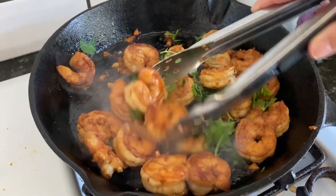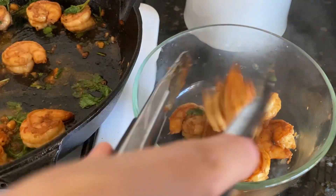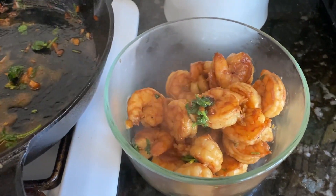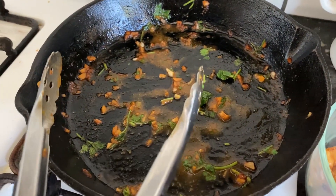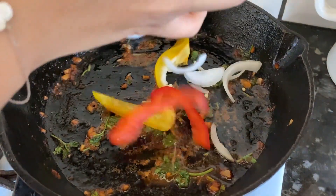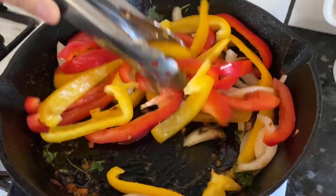The shrimp is done now, so we're gonna add some cilantro and some fresh lime juice and bring that all together. It smells so good! Let's take out our shrimp and set it aside to cool for a few minutes while we make our veggies. We're gonna leave all that sauce in the pan and add a little bit more oil to cook our veggies in it.